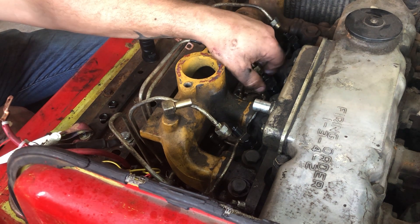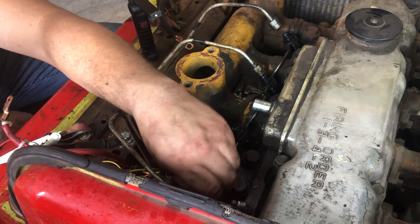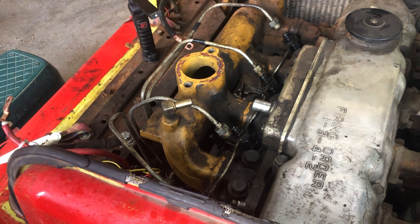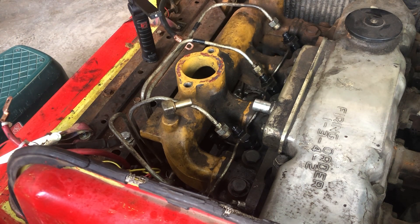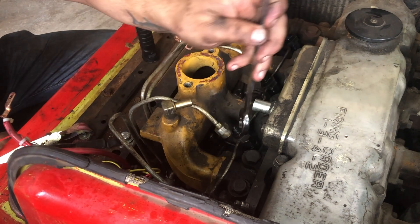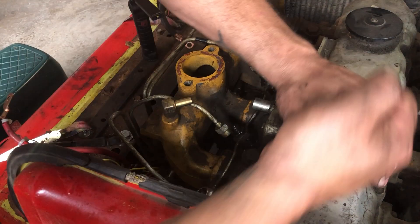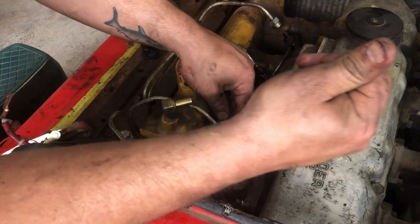Got that on there — get these nuts started back on there, one piece at a time. Get the wrench out and tighten some of this stuff up. Sharp eyes will notice that earlier I tightened something with my multi-tool before I started torquing down the injectors. I replaced the fuel filter and the water sensor at the same time, just to make sure we had every advantage for these new injectors to do their job.